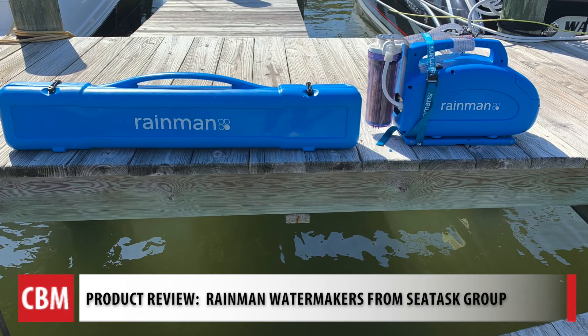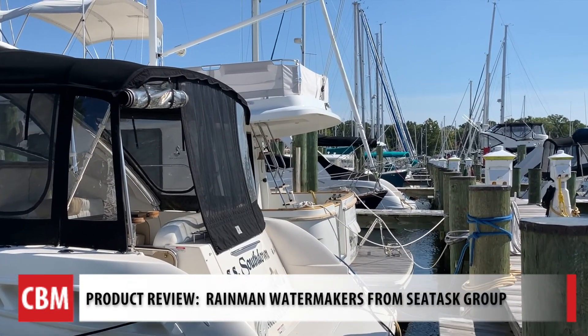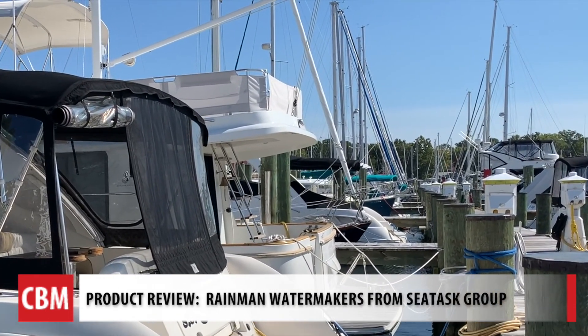I brought the equipment down here, read the instructions once over, and had the whole thing set up in maybe five minutes. I've used water makers offshore plenty — you can't carry enough drinking water for the crew when you're out there for two or three weeks in a lot of cases.